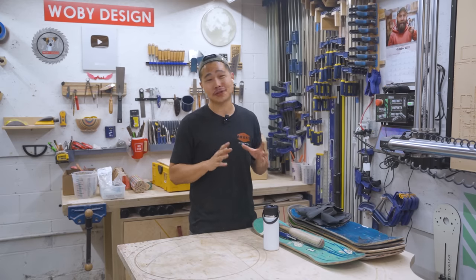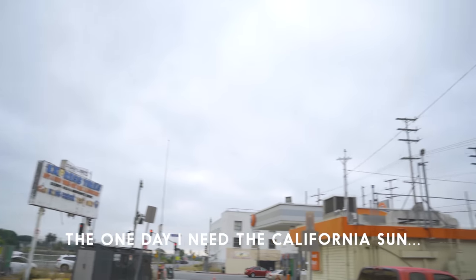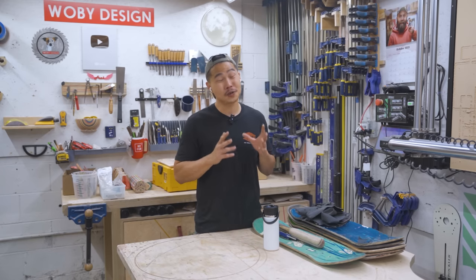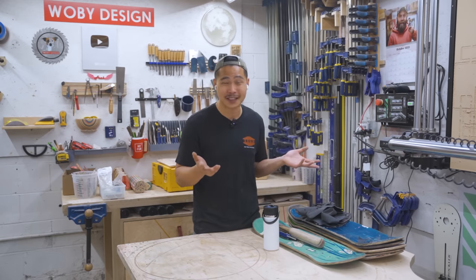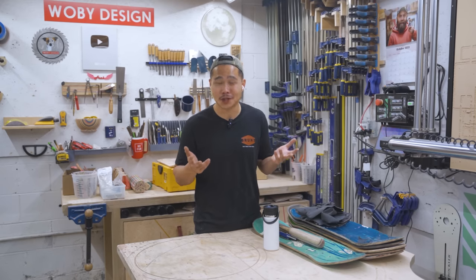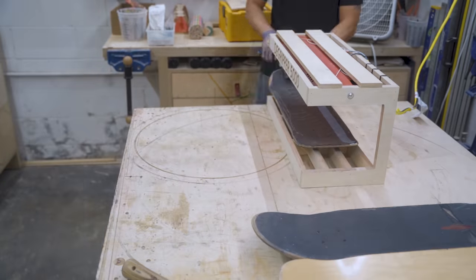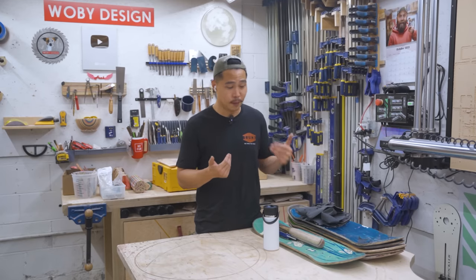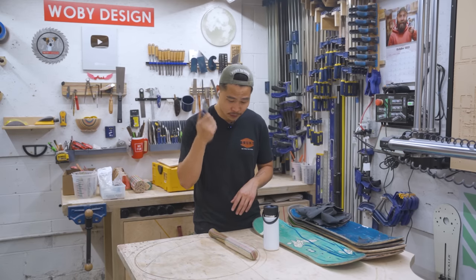I already ran into an issue because I picked the worst day to do this — it's really cloudy outside and I don't have a heat source for degripping these skateboards. Normally you can use a heat gun or just leave them out in the sun for about 30 minutes. Since I didn't have that much time I used my brand new degripper 5000 from my last video and took it off in about 10 minutes. If you use the sun method you'll need a dowel and a sharp utility knife — those are the two tools used so far.